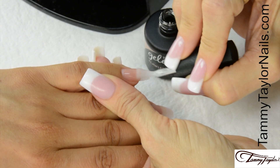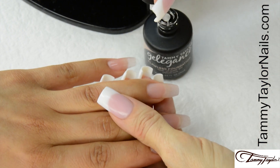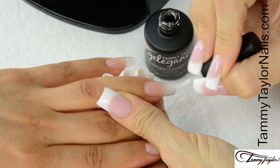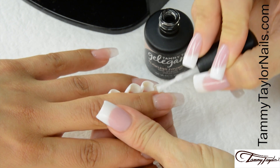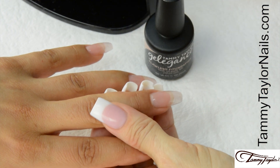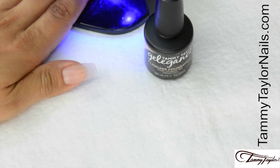Nice long strokes. Cap the tip. Cure thirty seconds in your Mighty Mini LED, forty-five seconds in a regular LED, or two minutes in a UV.